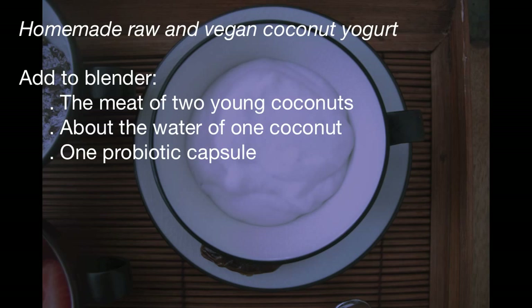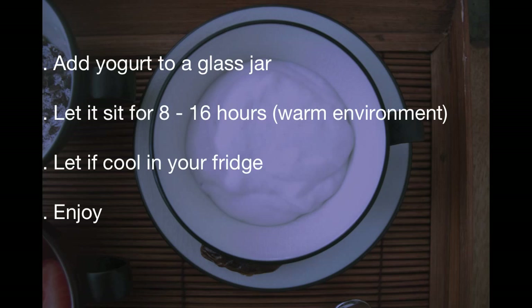You're going to need to add to your blender the meat of 2 young coconuts and about the water of one of the coconuts. You can start by adding a little bit of water and add as you need because you don't want it to be too watery. After you blend, add 1 probiotic capsule and blend again just a few times — you don't want to over blend it. Then add the yogurt to a glass jar and let it sit for 8 to 16 hours. The warmer the environment, the less hours you need to let it ferment. After that you can put it in your fridge, let it cool, and enjoy.